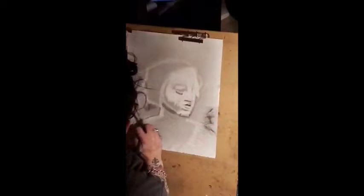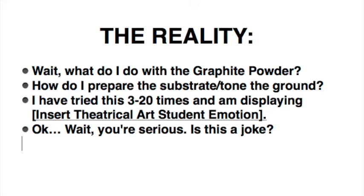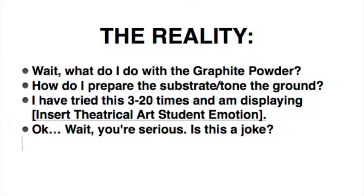I got a surprise — I'm actually going to work on this assignment with you guys. I chose the bust of Costanza by Bernini. We're going to go over some basics right now: your materials like the erasers and types of graphite powder, and we'll go over the reality of what to do with the graphite powder. You see the fear in Costanza's eyes? That's not just because she got her face sliced up by a jealous Bernini — it's also the same healthy fear you guys feel. What do I do with the graphite powder? How do I prepare the substrate?